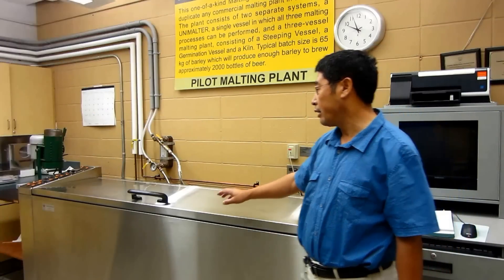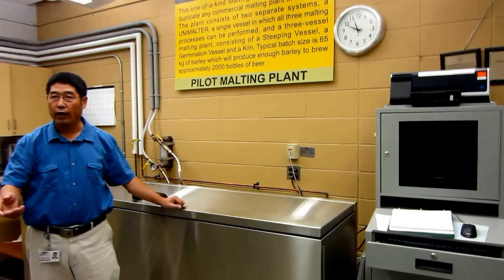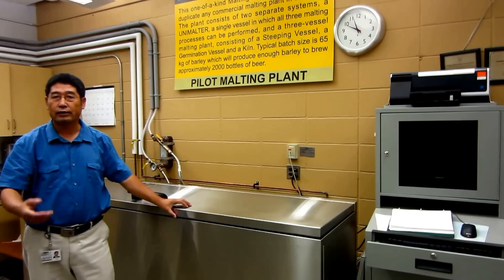This facility is mainly used for evaluating new barley varieties, because you can put a barley sample under the same processing condition, which gives you a better assessment.